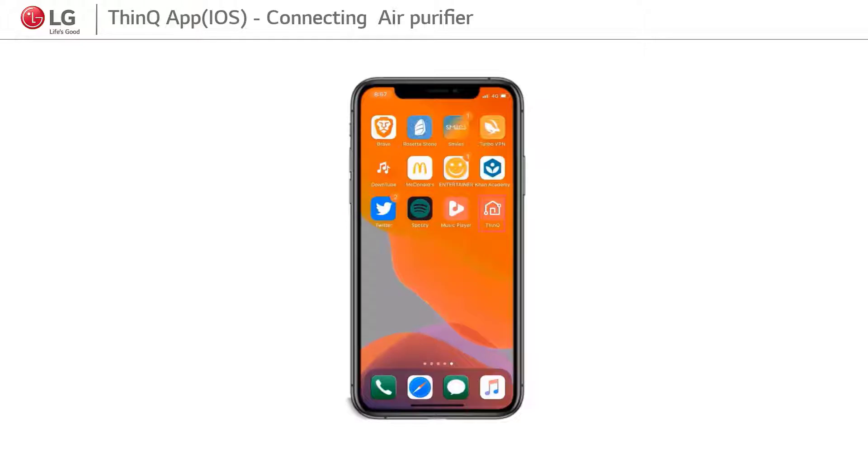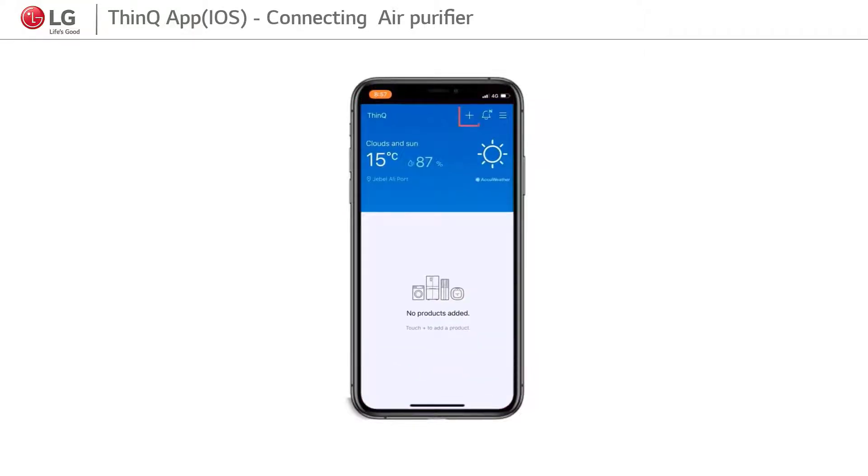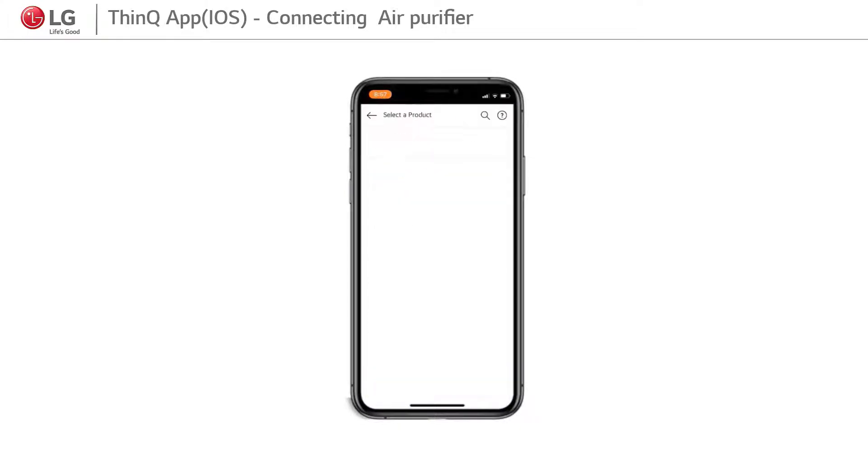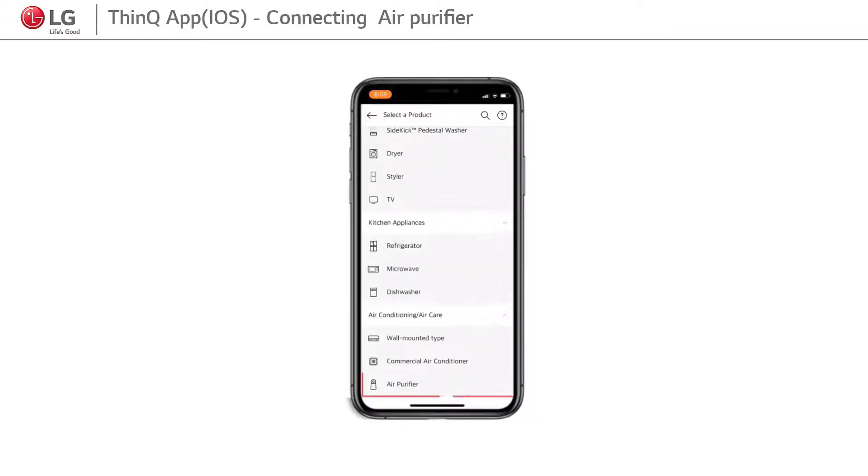Step 1: Open the SmartEQ app. Step 2: Click on the plus sign to add a new device and click OK. Step 3: Click on air purifier.